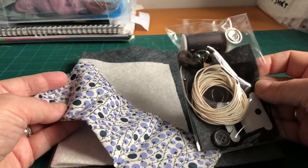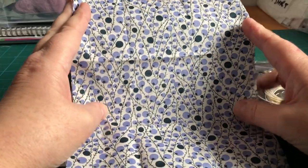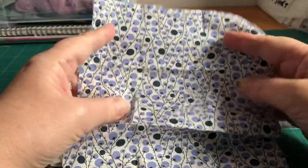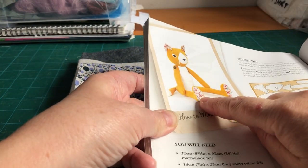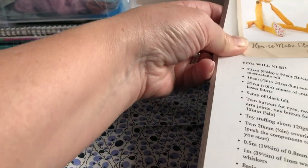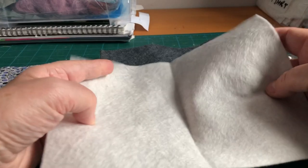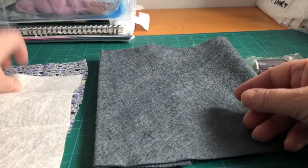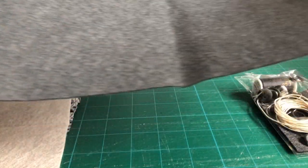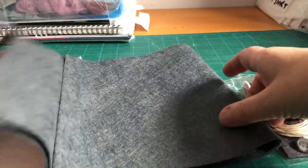Here we have a separate little bag of all our bits and bobs — our haberdashery — so we'll keep that to one side. We've got a nice big piece of our Liberty Tarnalorn; it's quite thin and I think I might interface mine — I've seen other people say they've interfaced it just to give a little bit of stability. From the picture we can see we need it for the bottom of her feet pads and inside her ears. We've got a nice piece of white felt for her tummy, nose, eyes, and the end of her tail, and then a nice long piece of grey felt for her main body, arms, head, tail, and legs.